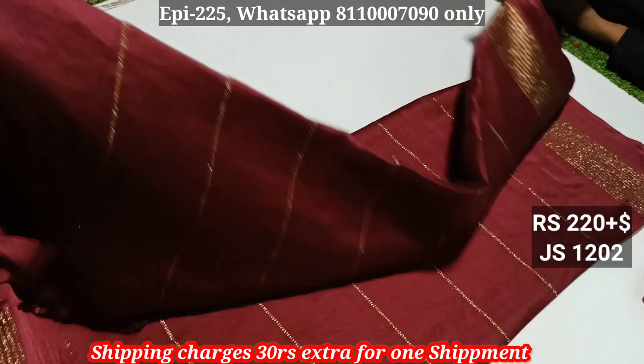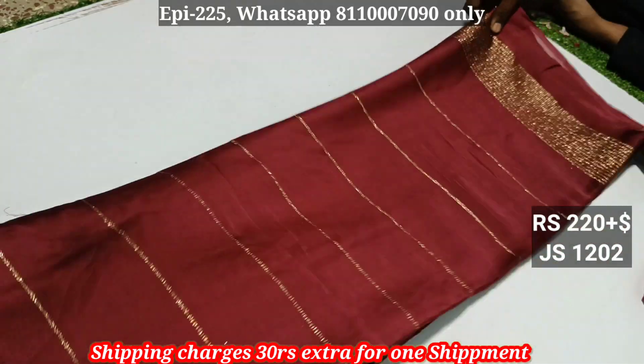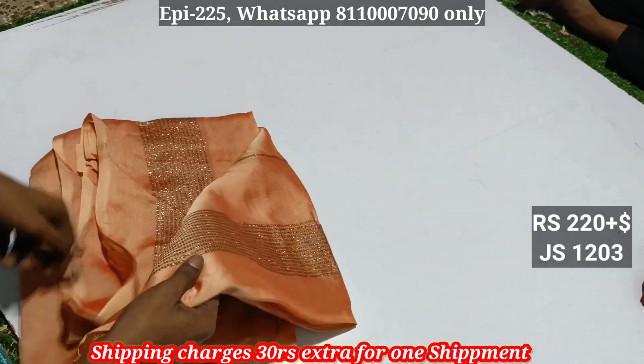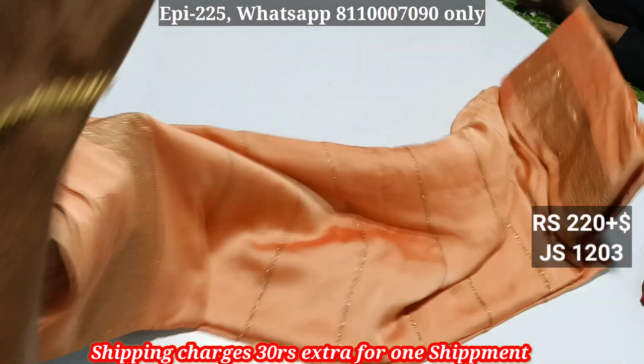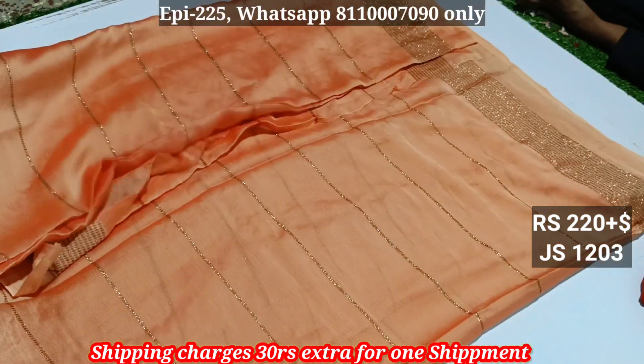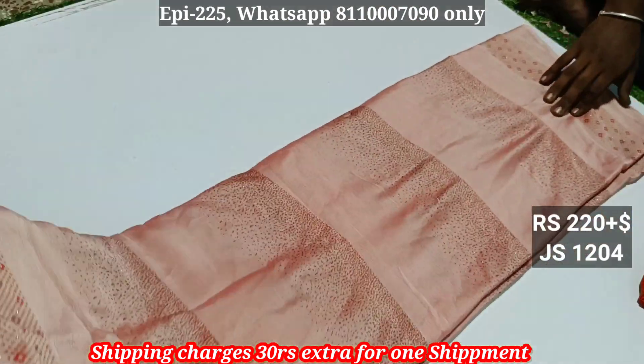We will stitch this. This is the single joint sari, and this is the double joint sari. The length is above 6.5 meters. We have 16.5 meters. This is a regular strap, also a regular strap. Glitters are present.